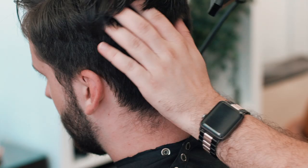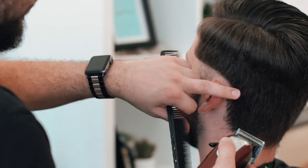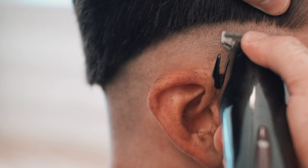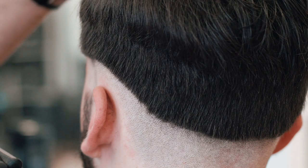Berks starts by placing a zero guideline into the sides, really to show where he'll be fading the hair from. He then uses his detailers to go over that area and take the hair even shorter, readying the area for the foil shavers to completely bald out that area.